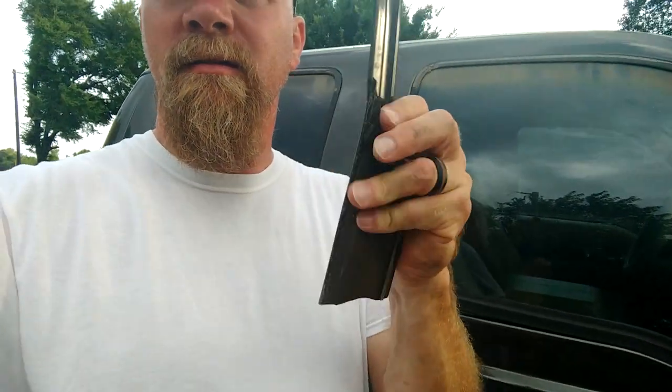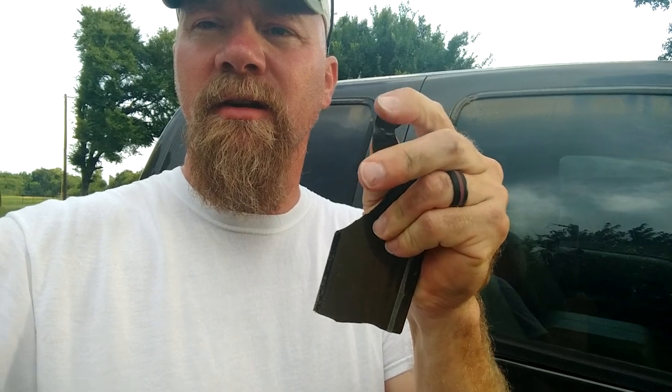Hey everyone, I wanted to give you a real quick how-to video. This is on removing vent visors on vehicles and also how to get the adhesive off. My neighbor's got this F-250 that sits quite a bit and her vent visors — this is how brittle they were. They're just crispy, crumbly junk.